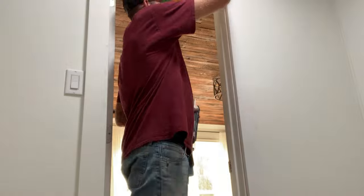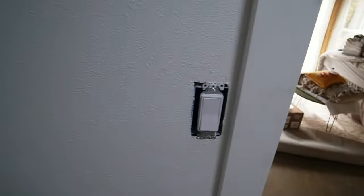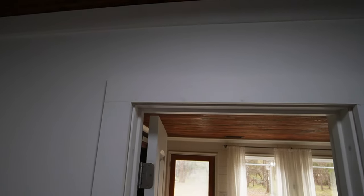Everything's caulked up real nice in here, everything out of the way. Light switch covers are off, got a nice bead caulked in between there. Now we just come back in and paint all this trim. I've already pre-painted all the trim one coat, just had to come back and putty my nail holes and caulk all the edges. This is East Texas cedar on the ceiling — I got this on Facebook Marketplace. Turned out nice. We're gonna get it all painted up and move on to the next project.